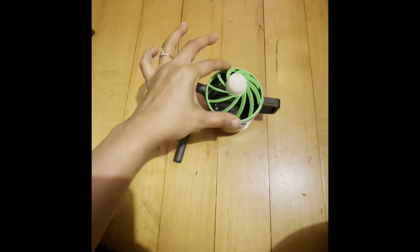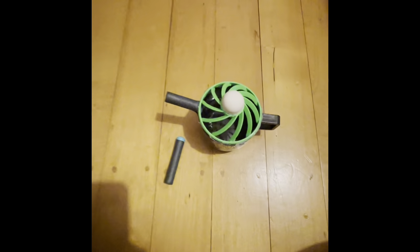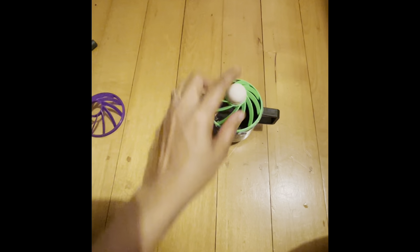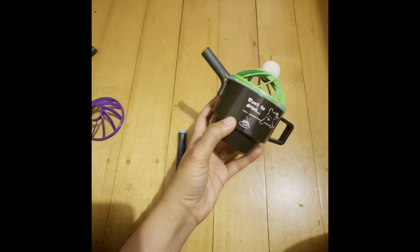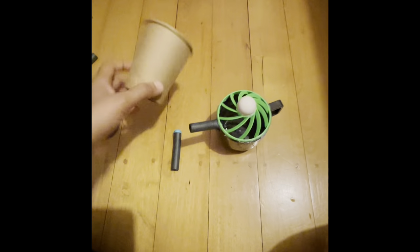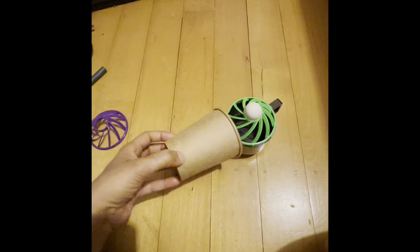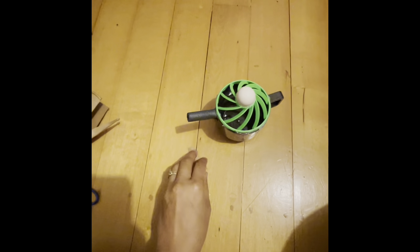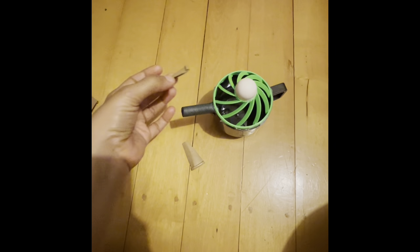For the lid I used a part from a protein shake jar. I hot glued it on and glued a small ball on top. The nozzle was really skinny so I cut out some cardboard and stuck it all around the nozzle to make it a bit thicker.